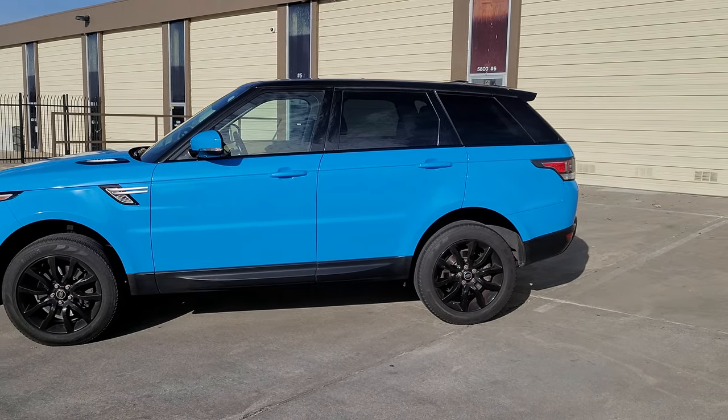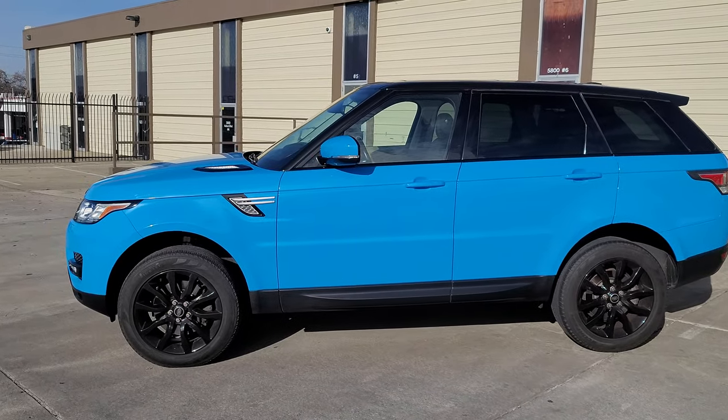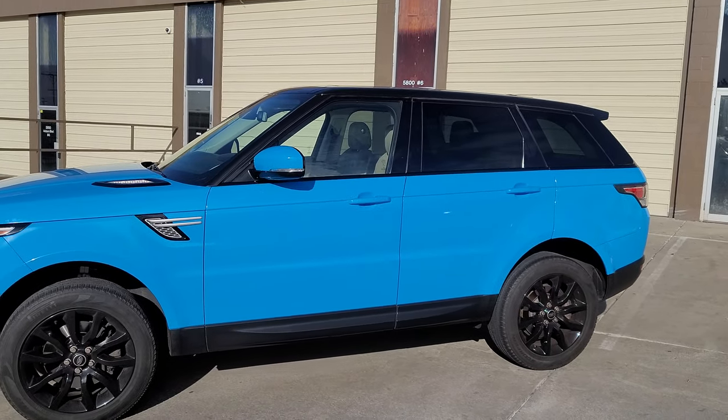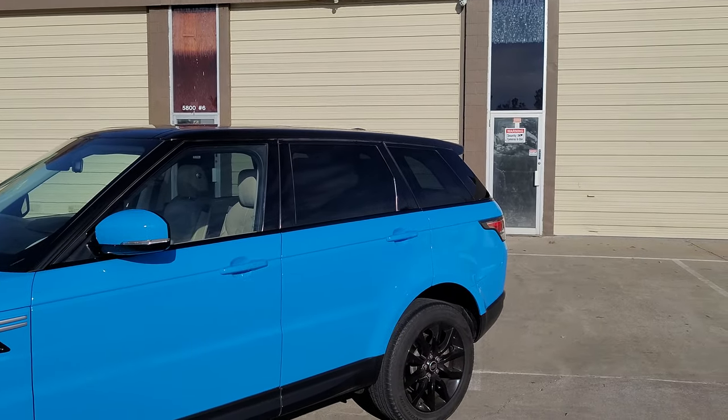Hey guys, Jay here with HDJ Custom Wraps. We just finished wrapping this Range Rover Sport in Avery Denison Gloss Light Blue. We did some black accents — the whole top and pillars are all gloss black.